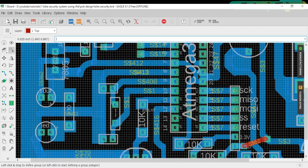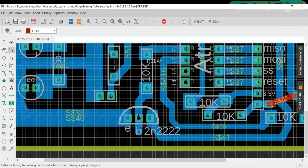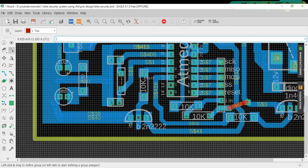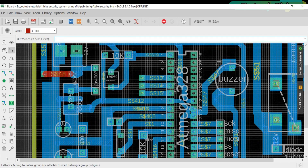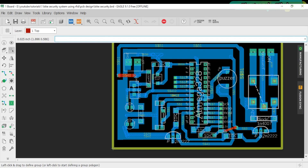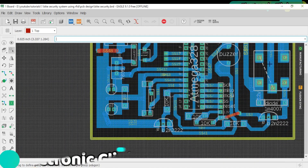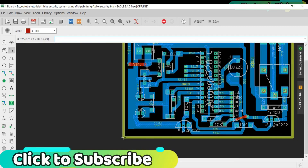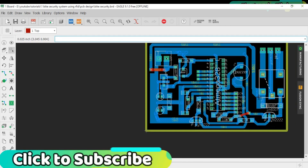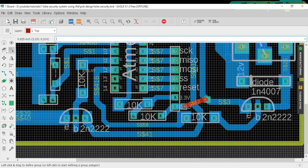Pin number eleven, which is digital pin 5, is connected with a 10k resistor, and the other side of the resistor is connected with the base of the 2N2222 NPN transistor. The emitter is connected with ground, while the collector is connected with the ground pin of the buzzer — this transistor controls the buzzer. The buzzer positive pin is connected with 5 volt. Pin number twelve, which is digital pin 6, is used to control the relay. The emitter is connected with ground, while the collector is connected with one side of the relay coil, and the other side of the relay coil is connected with 12 volt.